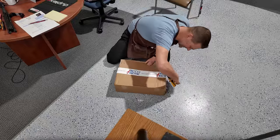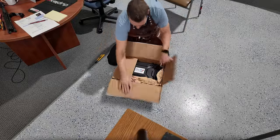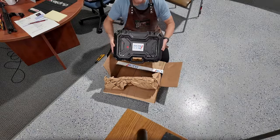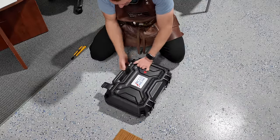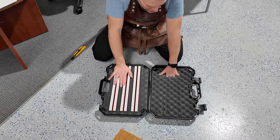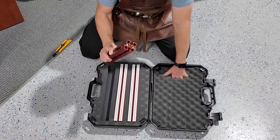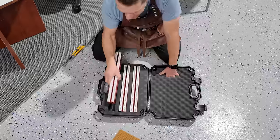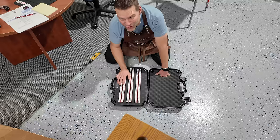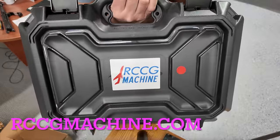We've got a package today from RC CG Machine — let's open it up. It's the extension kit for the CG machine, and when you've got massive-size planes, this thing is going to be very handy. With planes like the F14 XL and other huge models coming up, this is going to be critical. If you're interested in the best balancing tool out there, check out rccgmachine.com.